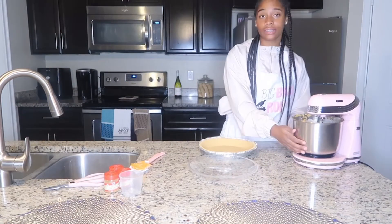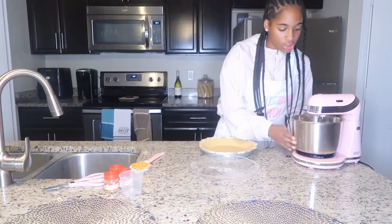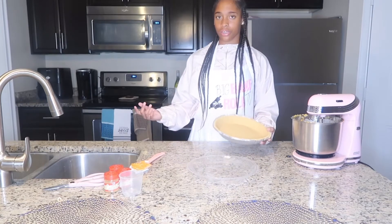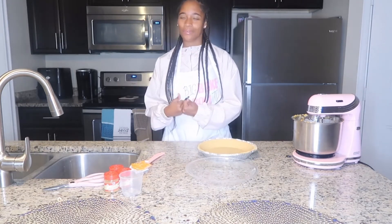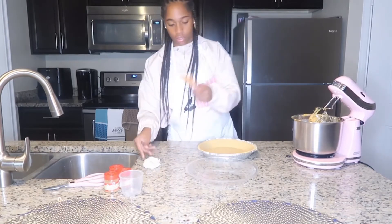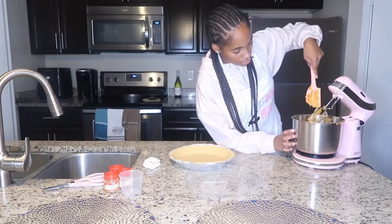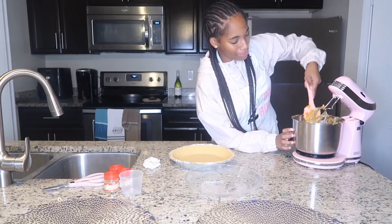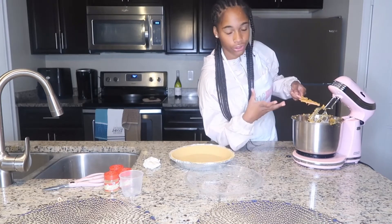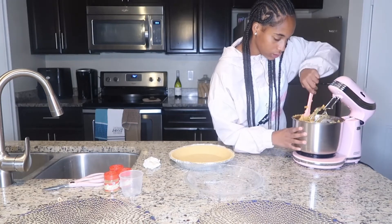We have our nice sweet potato pie filling right here, all blended together looking nice and good. We have our golden crust right here and we're going to throw this batter in and put it in the oven — but we didn't preheat it, so back to that. We want to make sure we have no chunks of sweet potato, because when we take a nice slice of our pie we want a smooth, creamy texture.